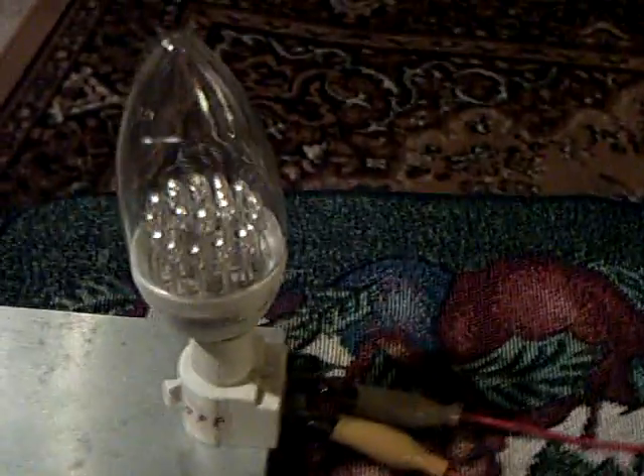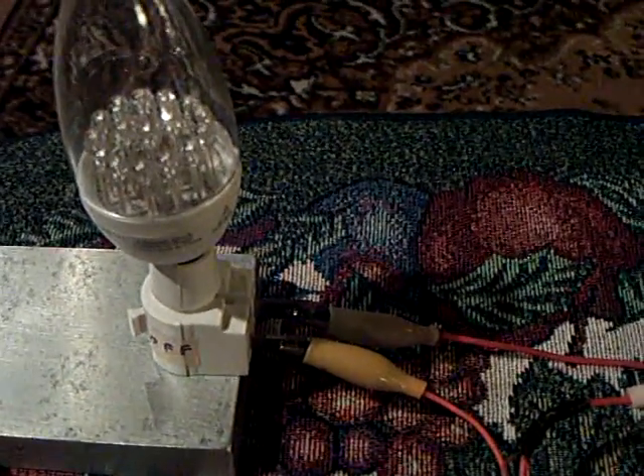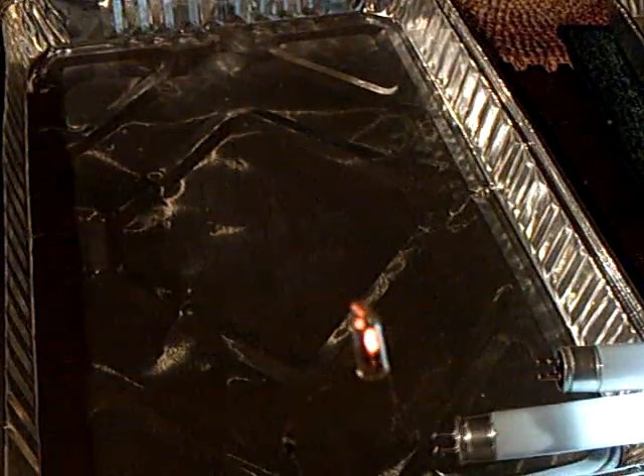The circuit in there is such that if you have a high enough voltage, you can get these things to work — these LED low-wattage bulbs. And the FLs are still working too, which I thought was really interesting, that you can run all this stuff together.